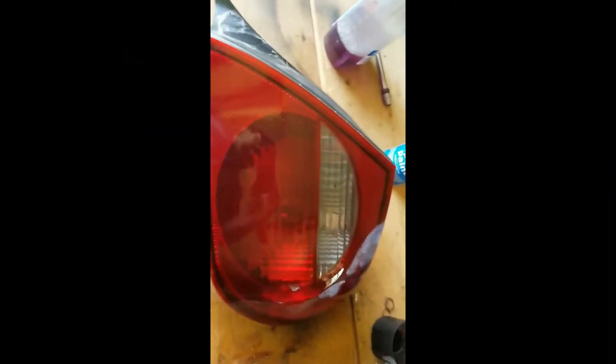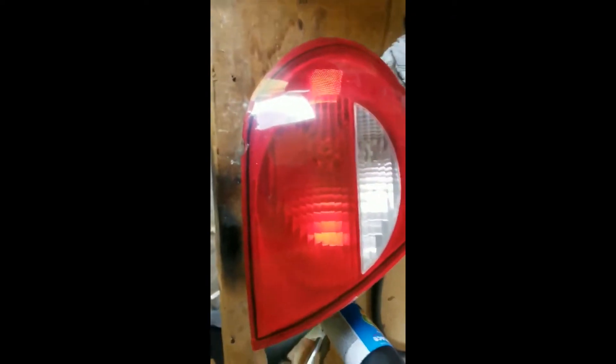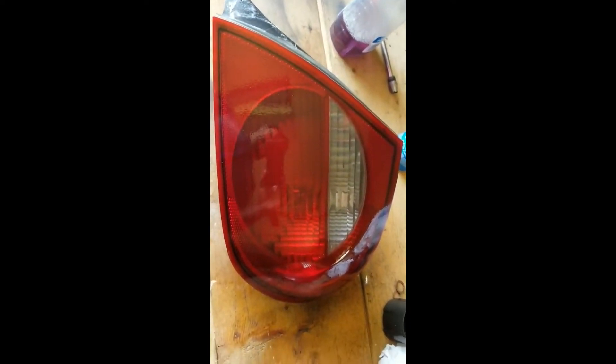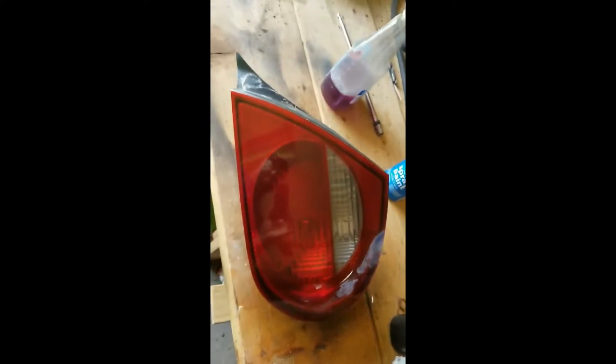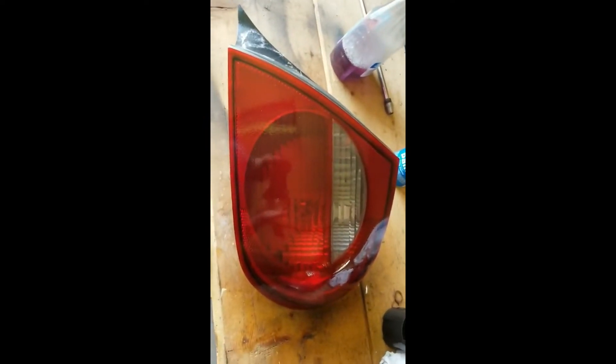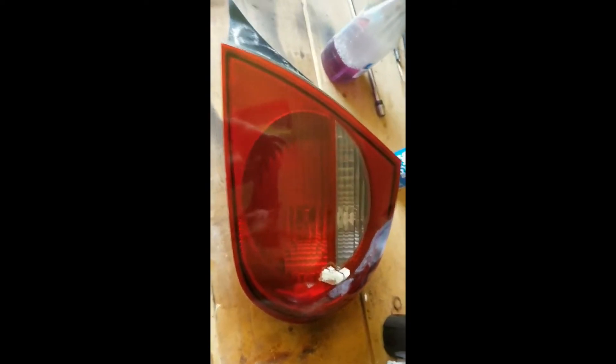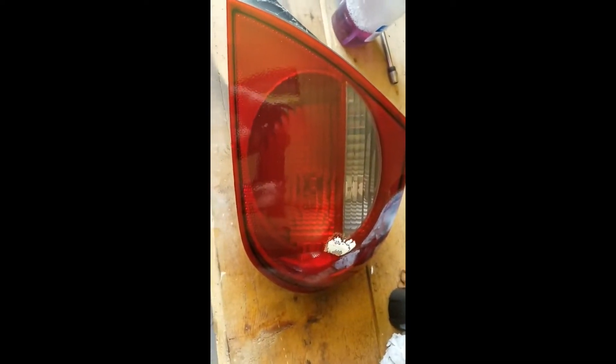We added a couple more coats, and here's one without anything on it and here's one with coats on it. Write down in the comments if you think we should go darker than this. There's the original and there's one with — I don't know — maybe four coats on it. Let me know down in the comments guys what you think.